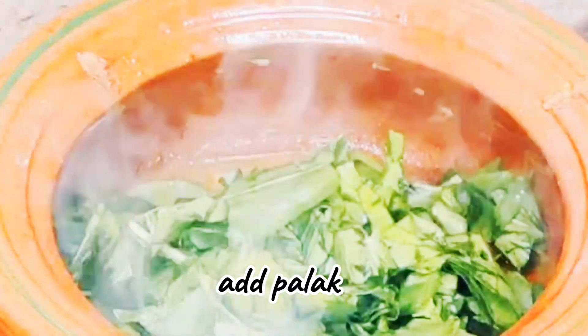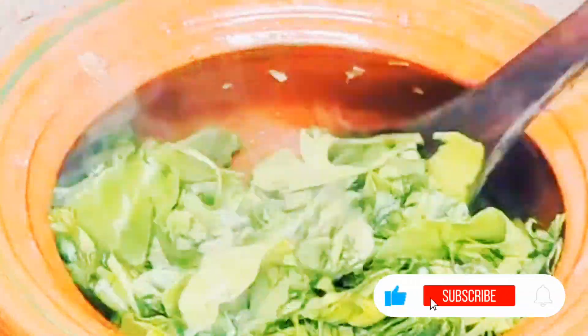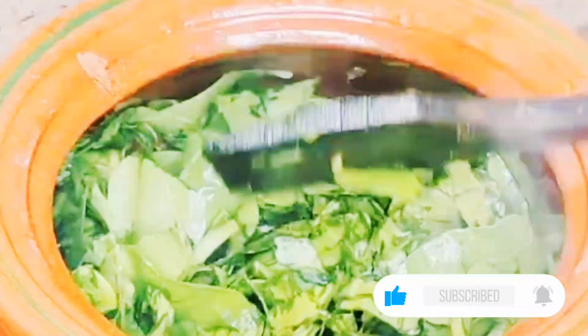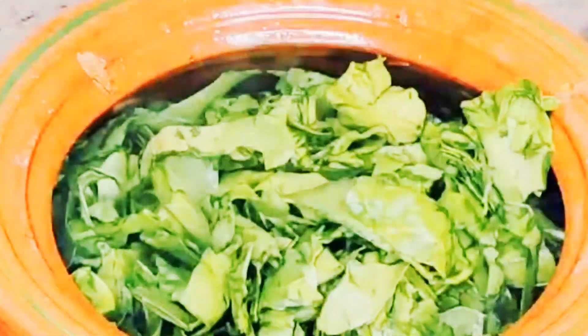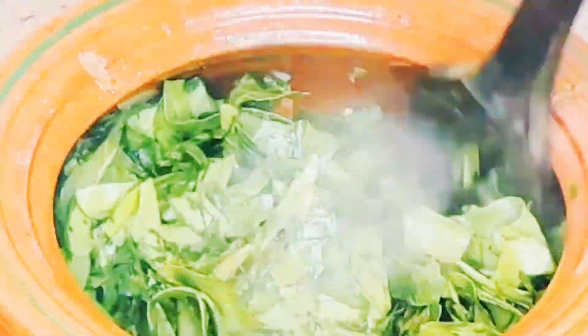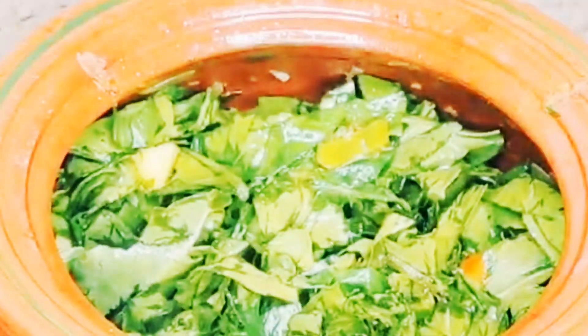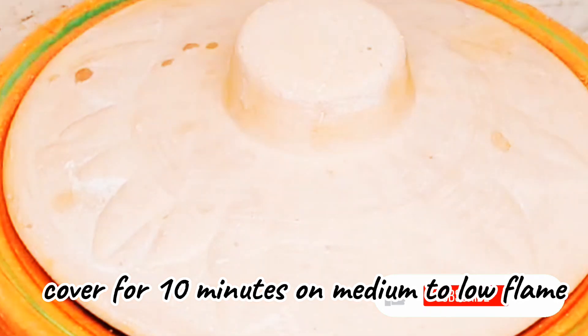Now I will add the onions into it. I had two onions and I had cut and chopped them well. Now I will mix them well with the rest of the ingredients so that the flavor comes through. The flame is medium to high — we have not put it on low. After mixing everything well, we will cover it for 10 minutes on medium to low flame.